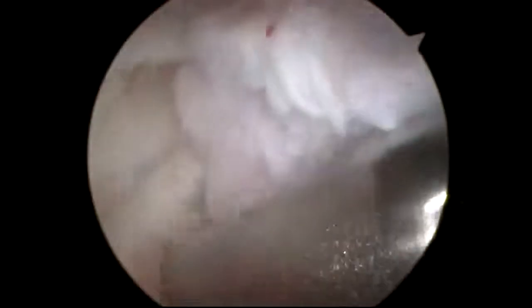You can see a lot of inflammation. That's that red seaweed-looking synovitis, which is inflammation of the joint capsule. So we're going to debride that with the motorized shaver and clean it up.